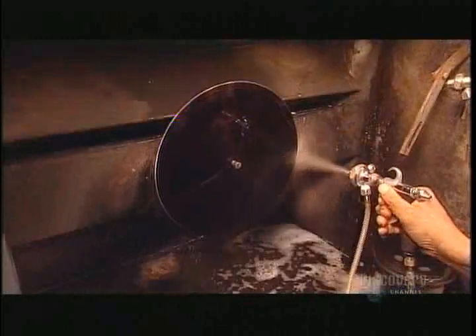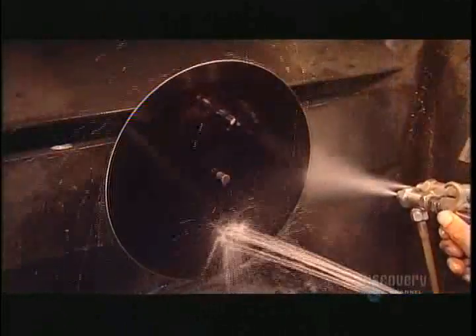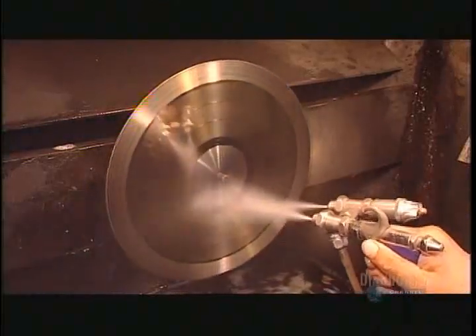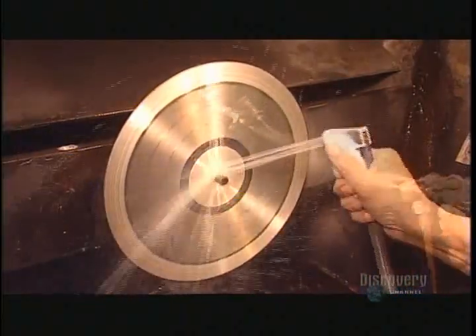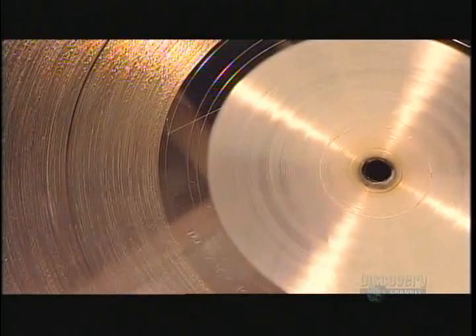In the next step they wash the lacquer disc with soap and water, then spray it with tin chloride and liquid silver. The tin chloride is a sensitizer that helps the silver stick to the lacquer. They wash away bits of silver that don't stick. In seconds, one side of the lacquer has become a stunning silver disc with the grooves intact.